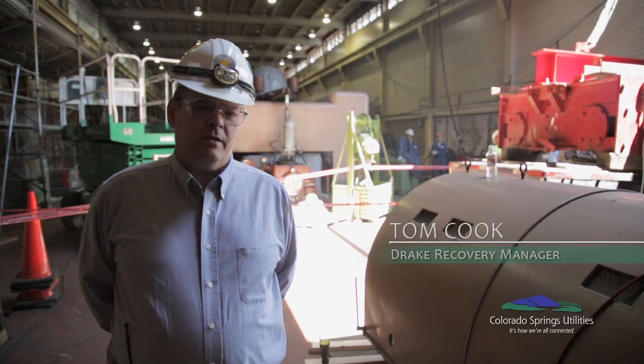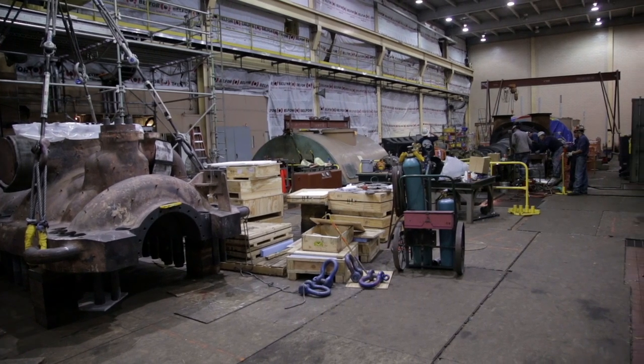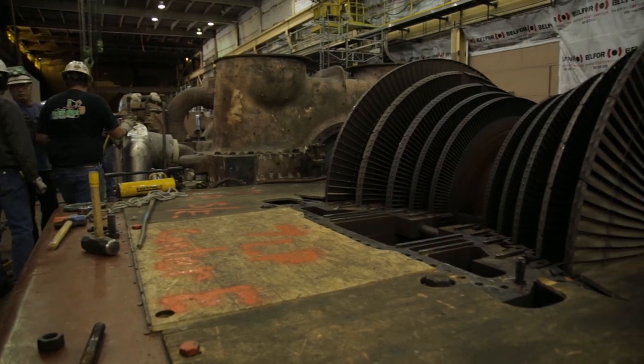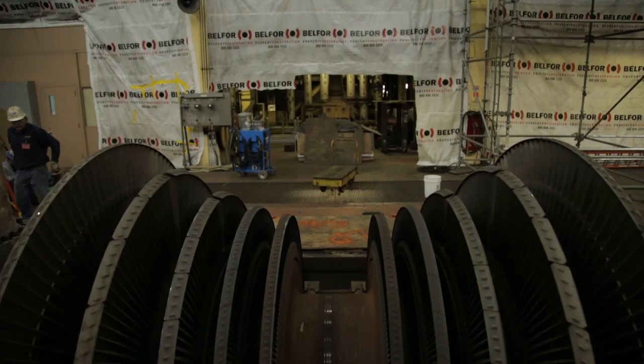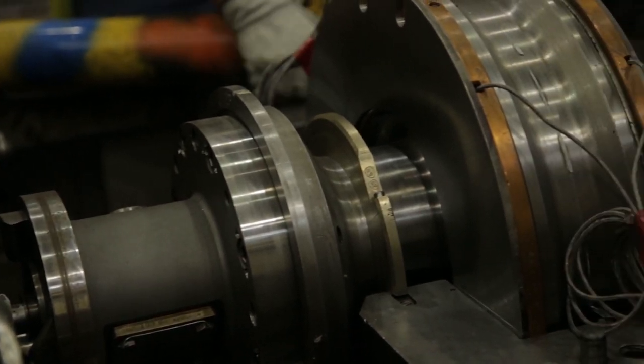During the fire, we had a shutdown of Drake Unit 7, and we had damage to one of the bearings. What's behind me here is the Unit 7 turbine. We know that this unit coasted down with no oil, hence it took out the bearings and the seals, which is what caused us to know that we needed to completely disassemble it to do a full inspection.